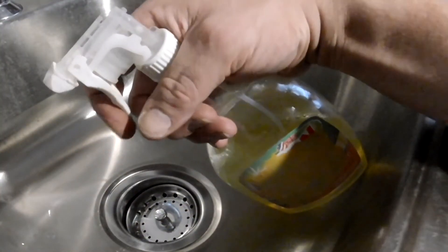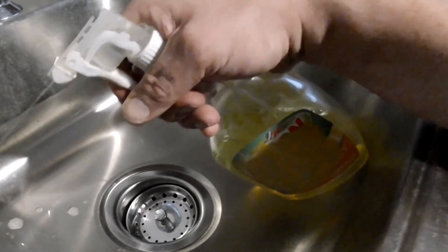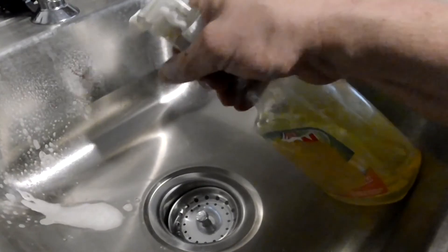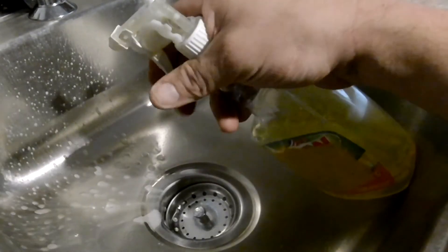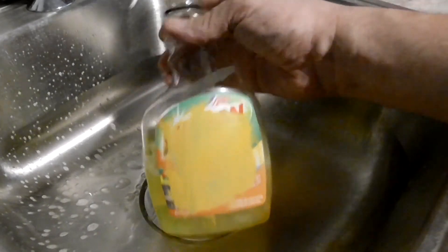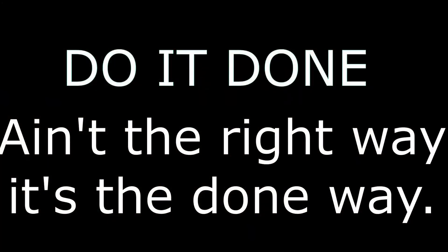Let's see if our fix worked. I'll be dipped — look at that! Woo-wee! Who knew you could take the spring from a brake drum and fix a plastic spray bottle. There you go — save some money, do it yourself.